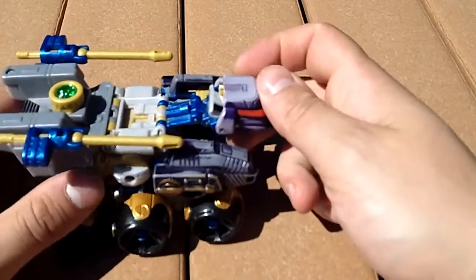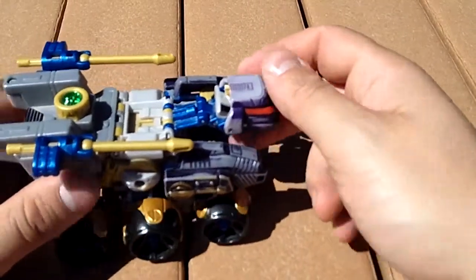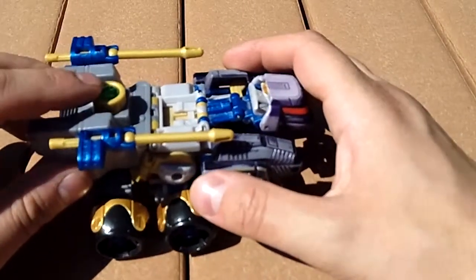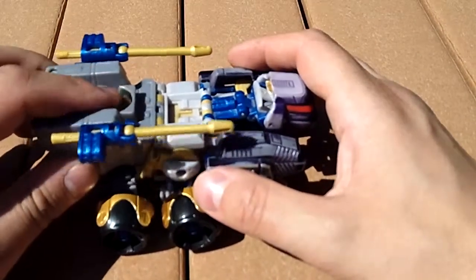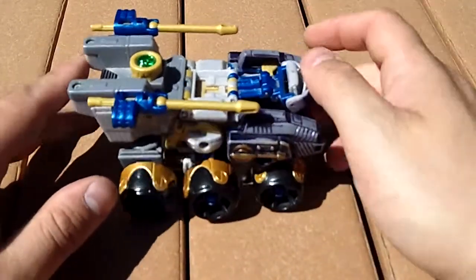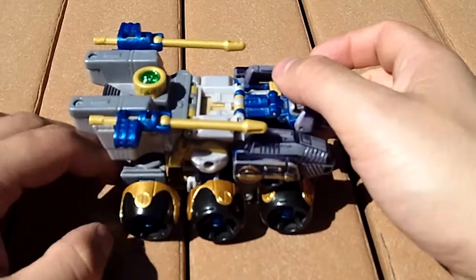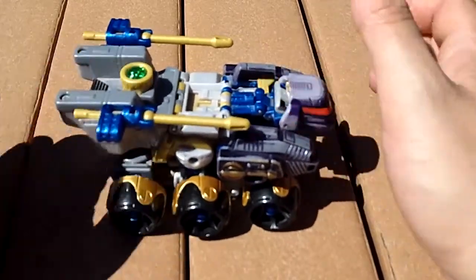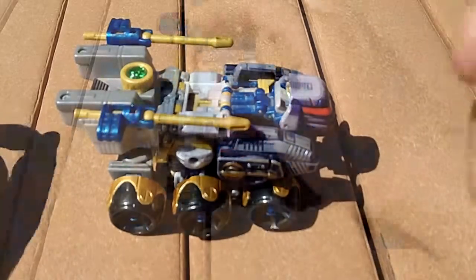Now unlike most of the vehicles, in vehicle mode, Stryka's head only moves up and down. However, in place we have a nice little gimmick here: oscillating machine guns, when you press down on a faction symbol, that also have pressure missiles. Guess you gotta have some sort of gimmick with these toys. That's not a bad little gimmick — it does work. I've seen plenty that don't.